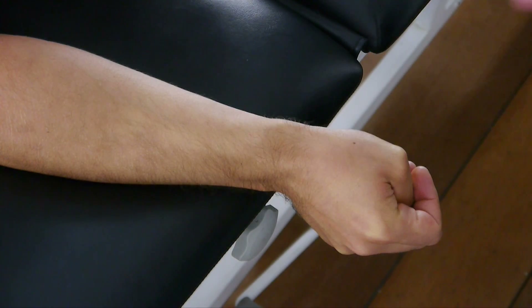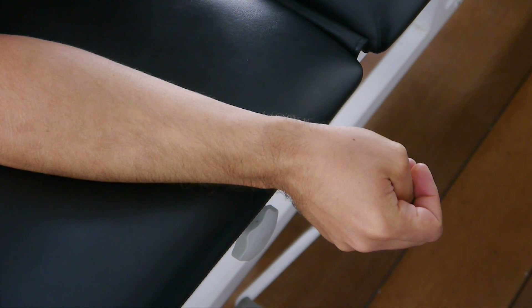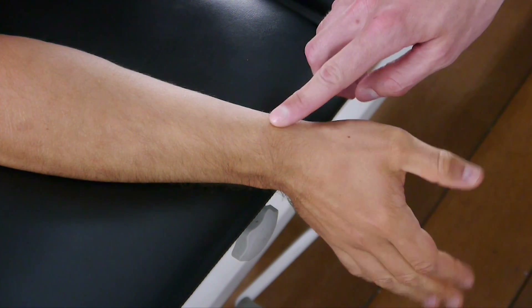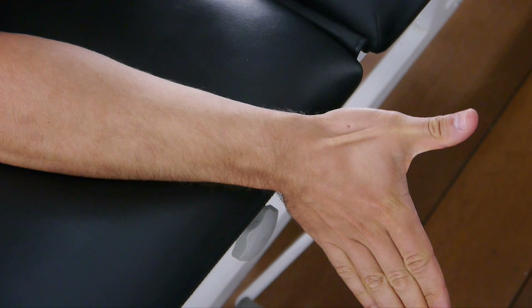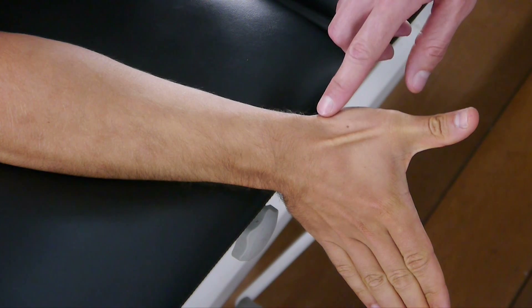This test is positive if your patient experiences pain over the tendons of the extensor pollicis brevis and abductor pollicis longus, which both form the medial base of the anatomical snuffbox.